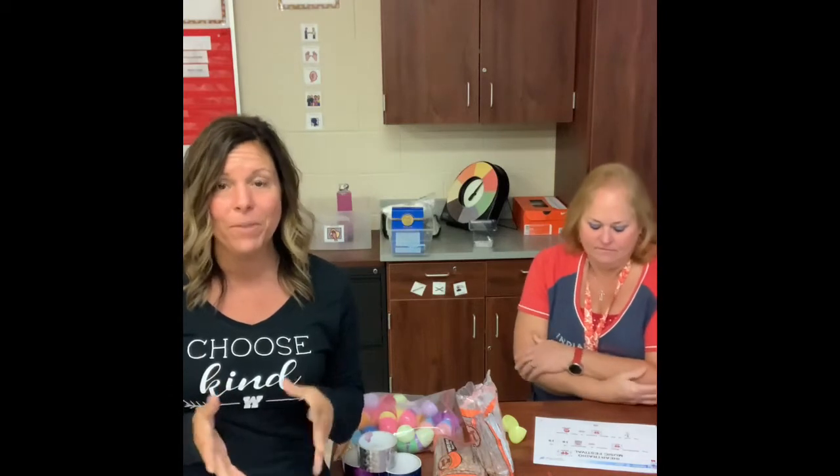Hi everyone. It's me, Miss Angie, and I'm with Miss Doris. Hello. And today we are going to make a craft and talk about iHeartRadio that's coming up pretty soon. Miss Doris is going to read us a story so we know exactly when it is. It's about music.